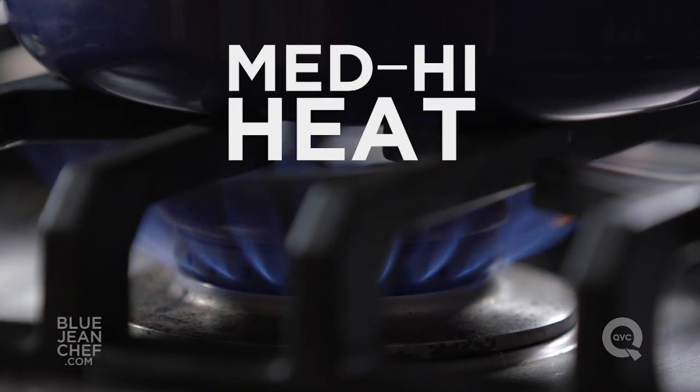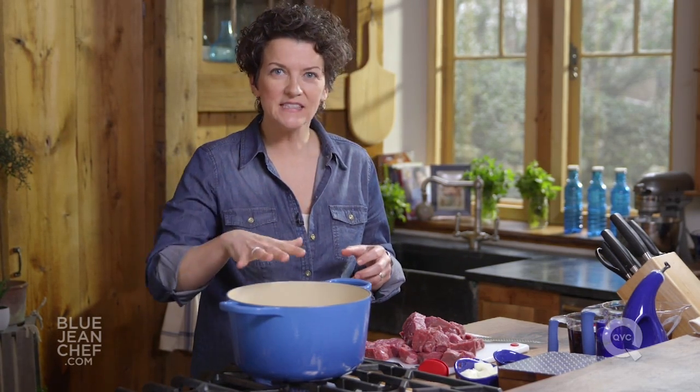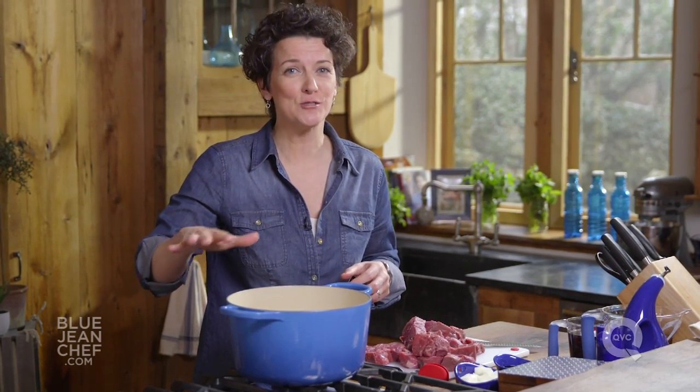Let's get some heat underneath this pan. I'm going to go to a medium-high heat. Because this is a cast-iron pan, it's going to take a minute to get nice and warm. So let that sit — this is not a part of the stew that we're going to rush.